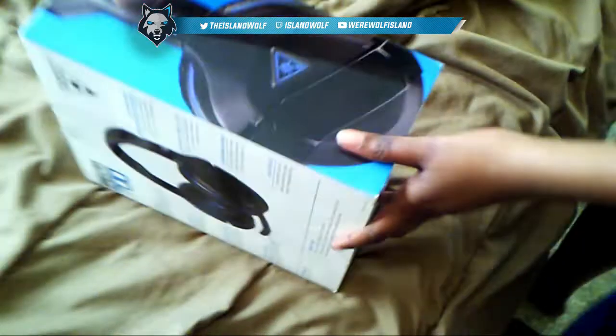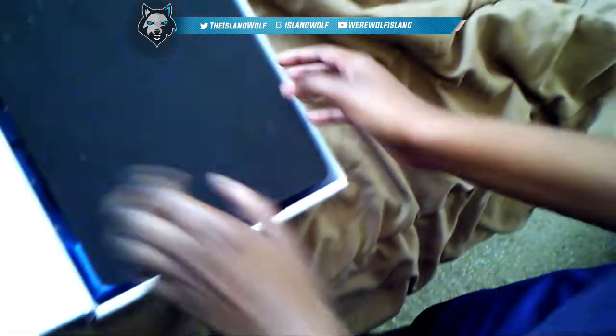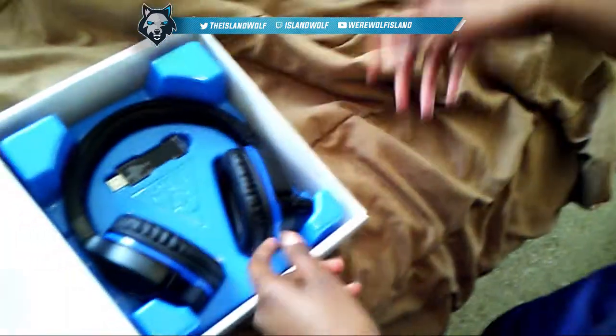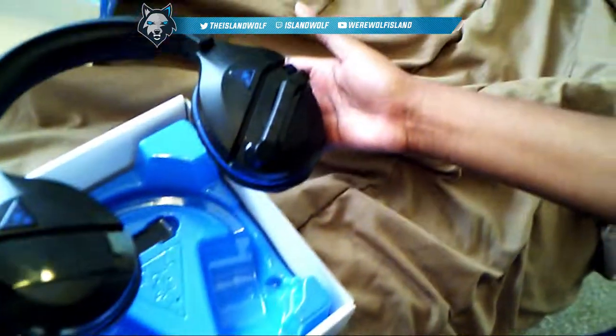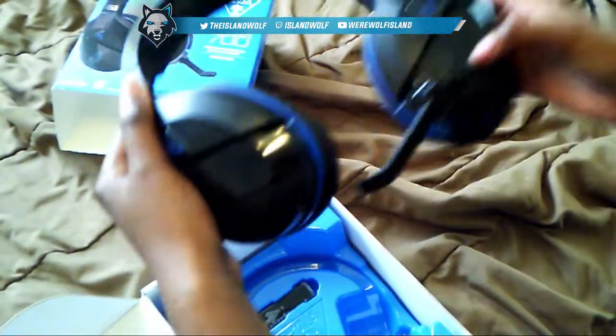Okay, I'm gonna open this bad boy up. Get out of there — it's all white, all nice and clean. Open this up and you got like a little black thing — it looks like a mouse pad. And these are the headsets right here, then the mic comes out like this.